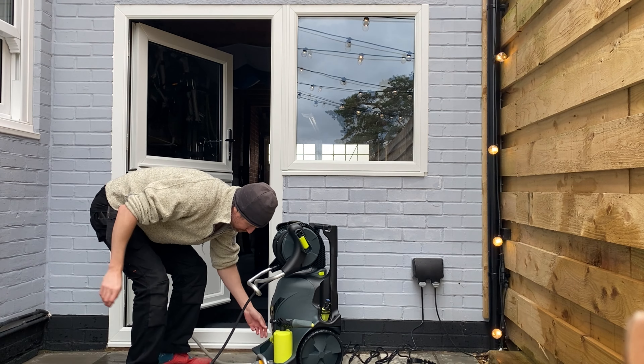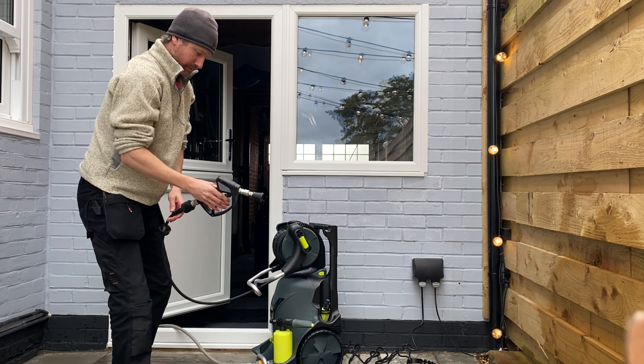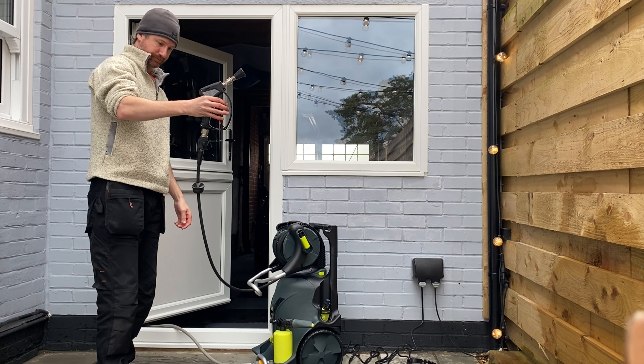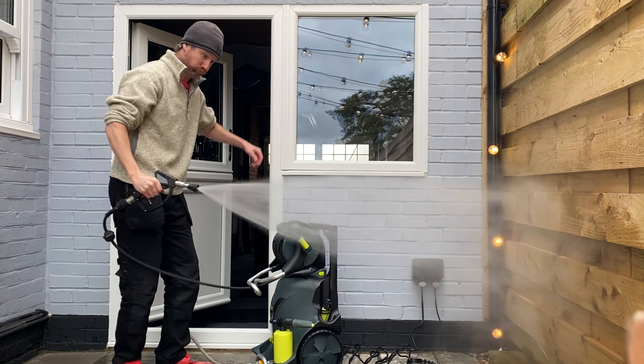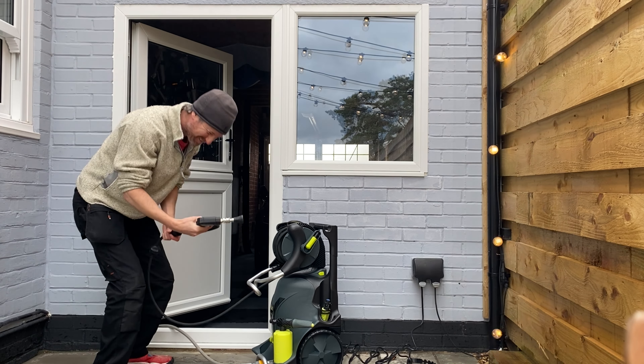Power it up. No leaks. Absolutely brilliant. Look at that. I love it.